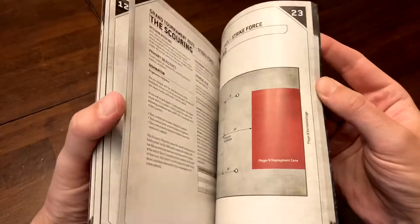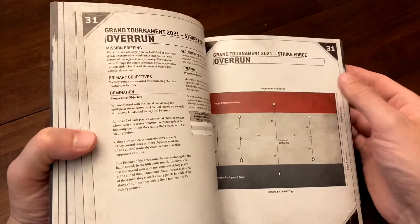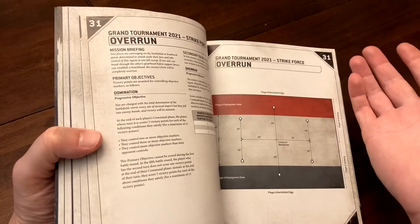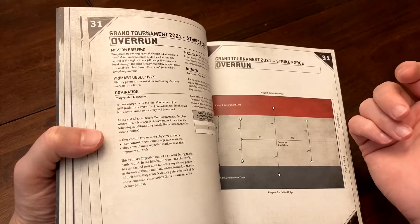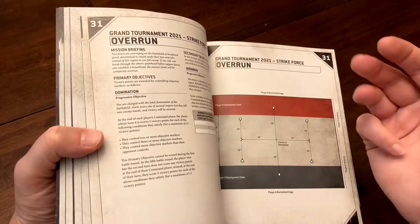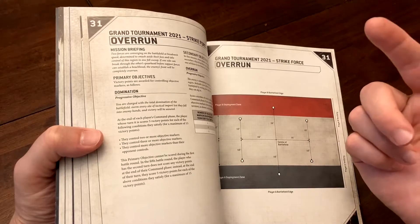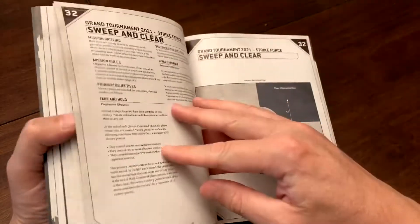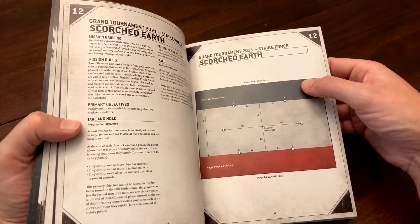The missions are numbered in a specific pattern because you're meant to use the 2d3 method to select them randomly. Roll two dice one at a time, treating each as a d3 — a 1 or 2 counts as 1, a 3 or 4 counts as 2, and a 5 or 6 counts as 3. The two results combined point you to one of nine missions.